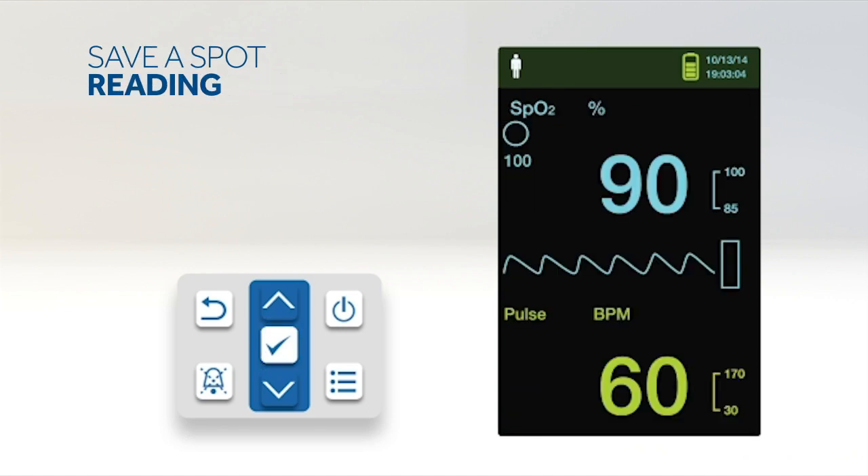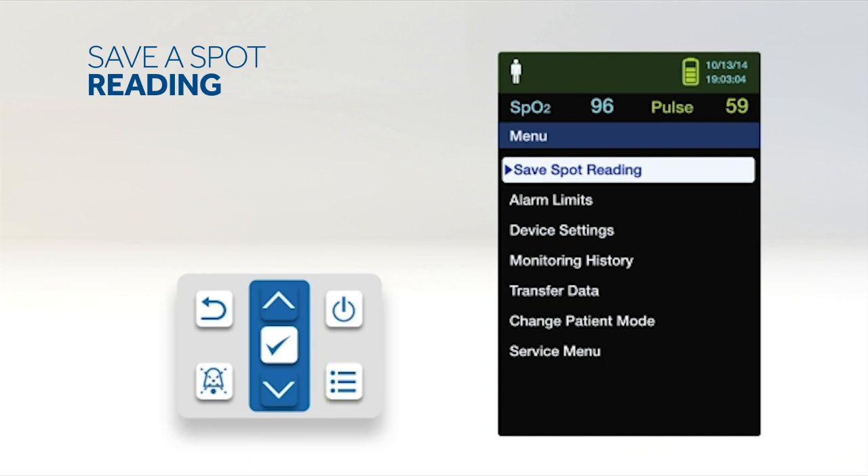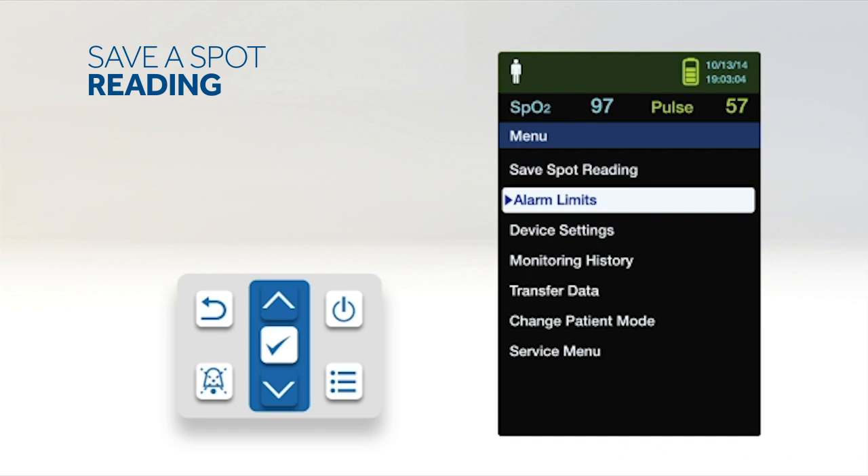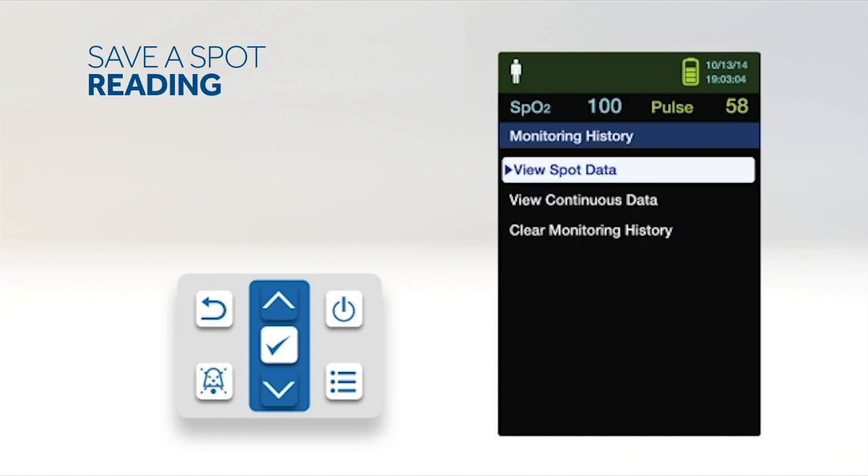The save spot reading function saves patient data at a specific point in time. To initiate the save spot reading feature, press the menu button, scroll to save spot reading, and press OK. Go to monitoring history to view the saved spot readings.